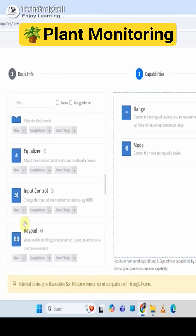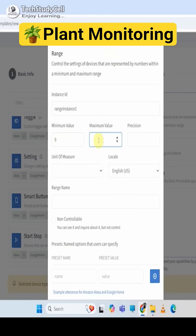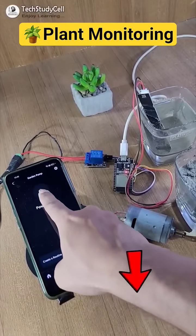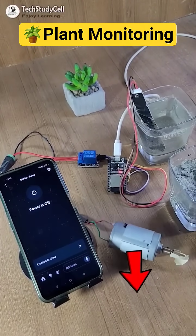And during the video, I have also explained how to create an Alexa compatible custom device template in Synric Pro. You can find a complete tutorial video in the description, or you can also visit our YouTube channel Tech Study Cell.